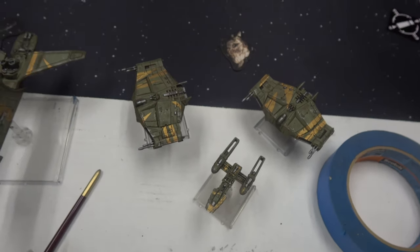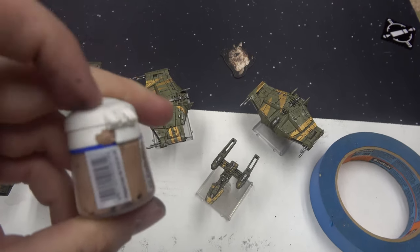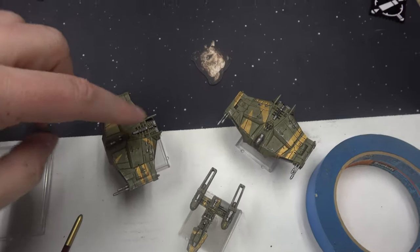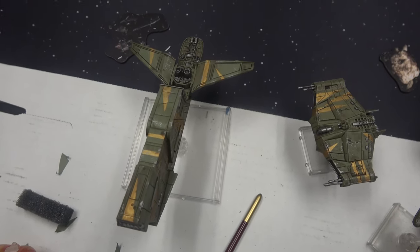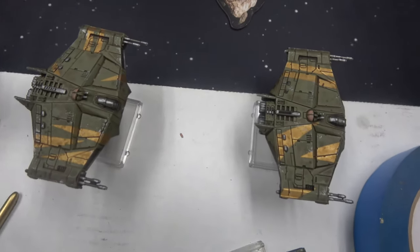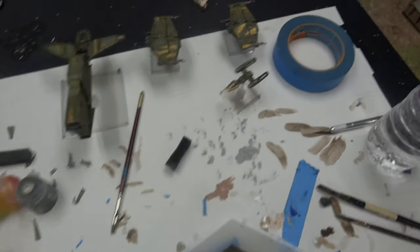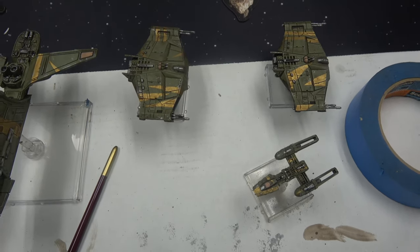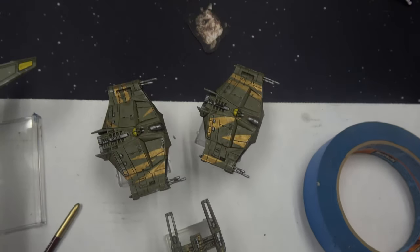I decided to get some yellow on, so I'm starting with Talarn Flesh to block out where I want it. I'll do the turret gun, maybe a little panel here and there. On the bigger ship I'll do a panel or two — just a cool pop of color. I've got a little panel on the wing and the back of the turrets. Let that dry, then do a base coat of yellow. You can use any yellow — you don't need the flesh tone, a brown works too. We got the yellow done and will do one more coat to make it nice and bright.